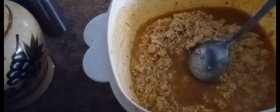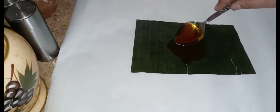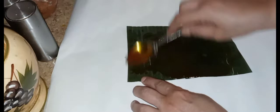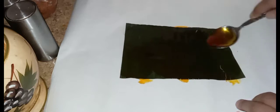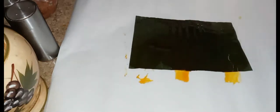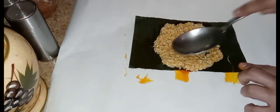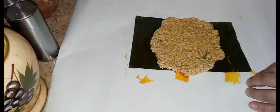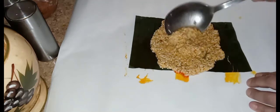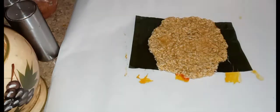Now that the rice is ready, we're going to lay down our paper and our banana leaf and then spread some achate oil on the leaf. Now we're going to lay down our rice mixture — put a tablespoon of rice and spread it out. You don't have to put a lot of rice because the rice expands, so just about a tablespoon spread out. It doesn't have to spread across the whole leaf.